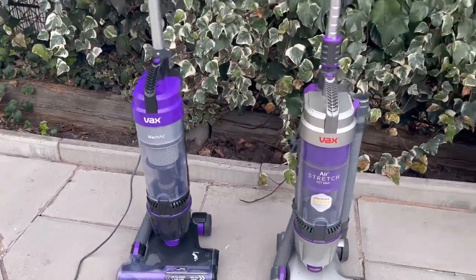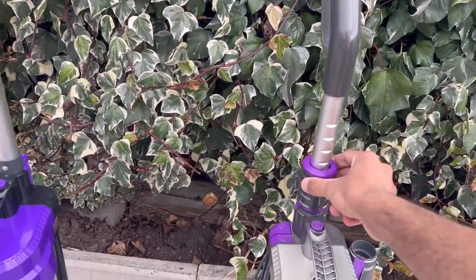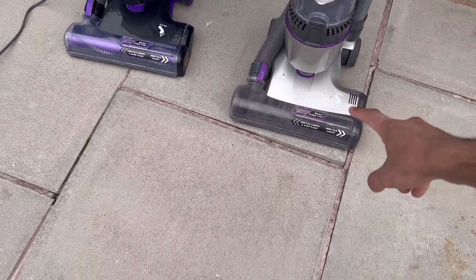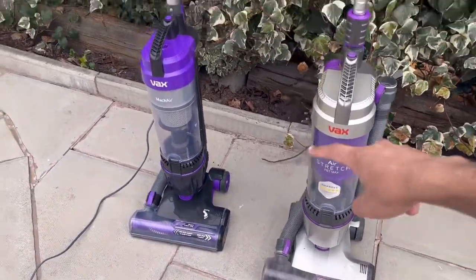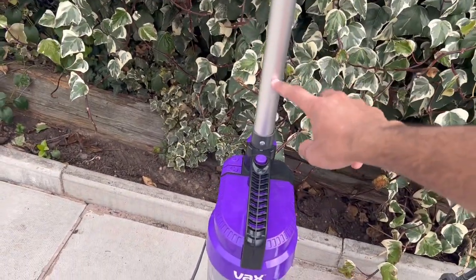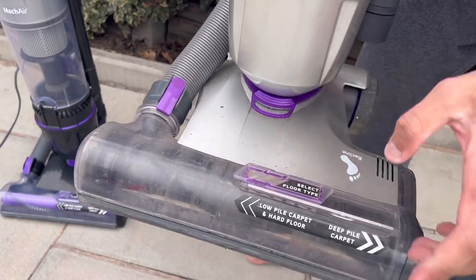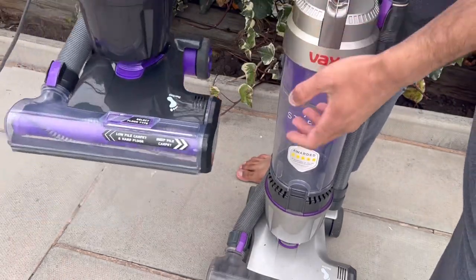The one thing I hate about the Air Stretch Max compared to the Mac Air is that the handle is telescopic. It's nice to adjust height, but the suction is so powerful that using it with the bleed valves shut causes the handle to collapse down because it can't handle the suction. So I'm swapping the non-telescopic fixed handle from the Mac Air onto the Air Stretch Max — best of both worlds. There's also a brush bar indicator light: green means the brush bar is on, red means there's an obstruction. The Mac Air doesn't have this — it's blanked off with a purple piece of plastic.